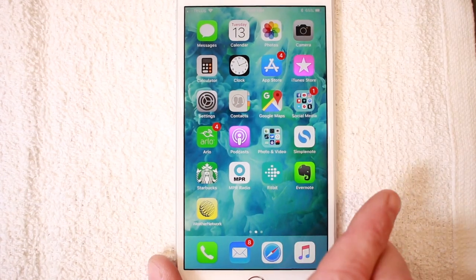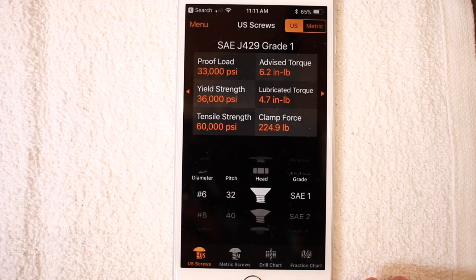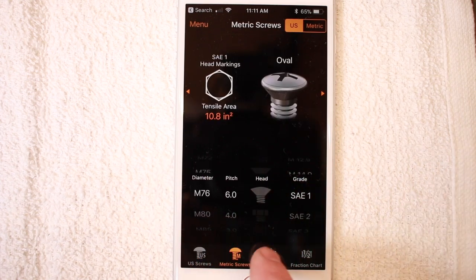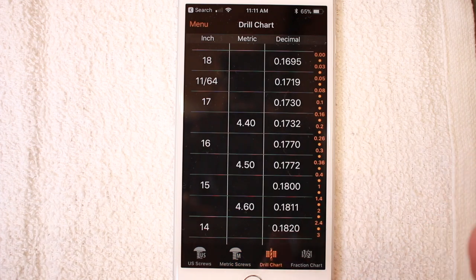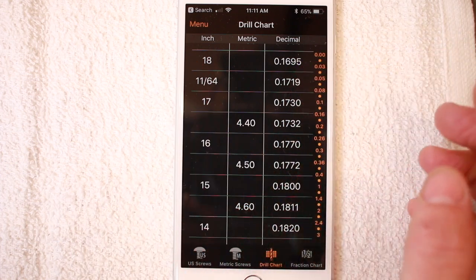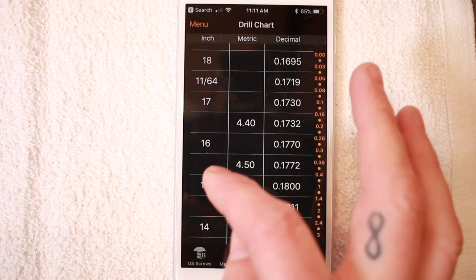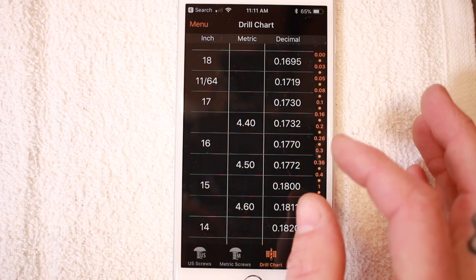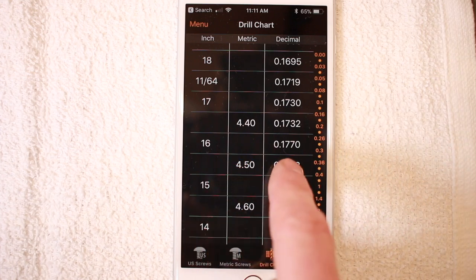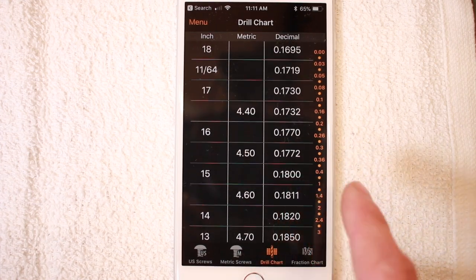It's actually harder than I thought it would be to film an iPhone. But if we go ahead and open up the application, what I start with is this bottom row: you've got US screws, metric screws, a drill chart, and then a fraction chart. The drill chart is exactly what I was talking about — all actual twist drills. So 11/16ths is also shown in decimal form. If I want to know what's between a number 15 and a number 16 drill, I can do a 4.5 millimeter, which will be right dead bang in between, and that will also give you the fractional dimension — really, really handy.